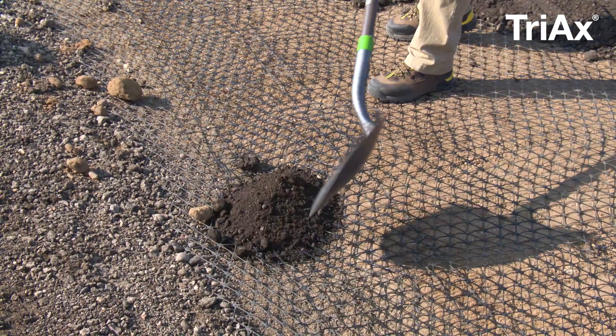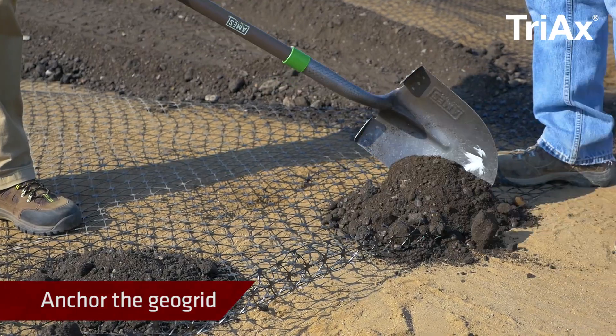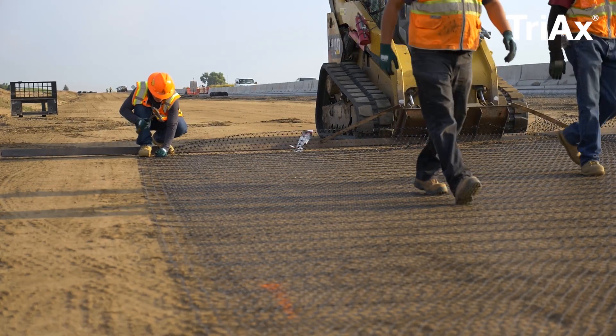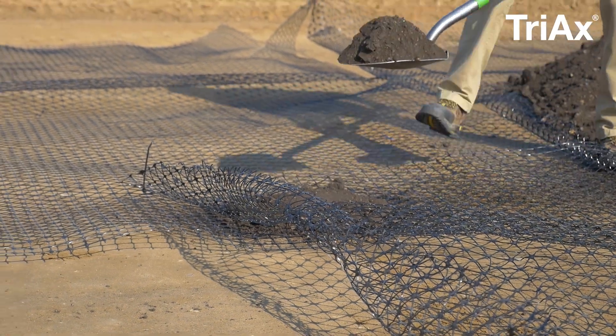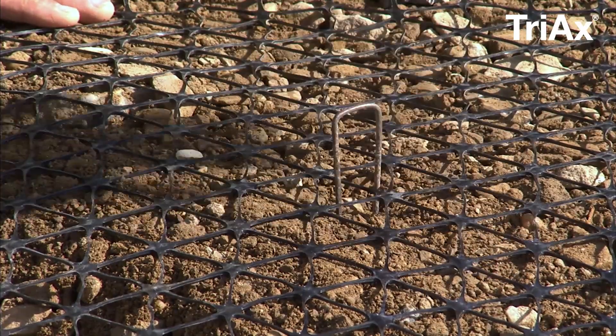Before fully unrolling the geogrid, anchor the beginning of the roll in the center and the corners. This can be done by using shoveled piles of aggregate, pins, or staples. Pull the geogrid taut to remove wrinkles and slack. Depending on the project, anchoring may be required at the end of a roll or at other locations to aid with construction.